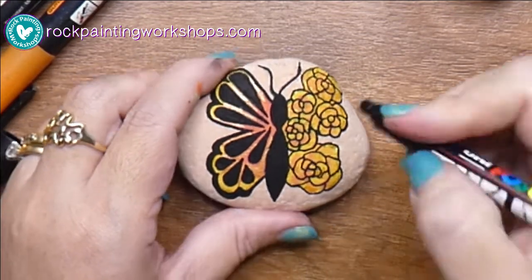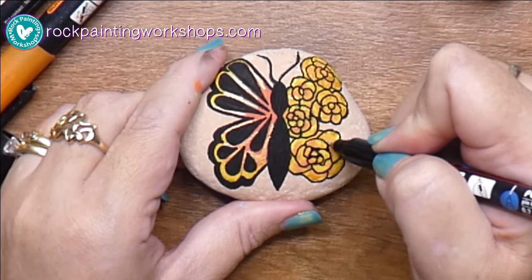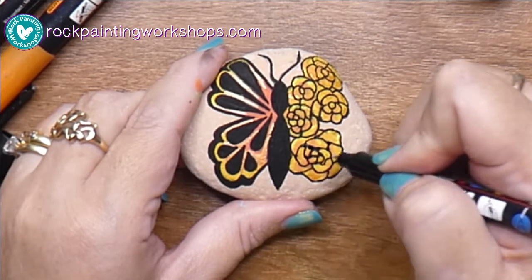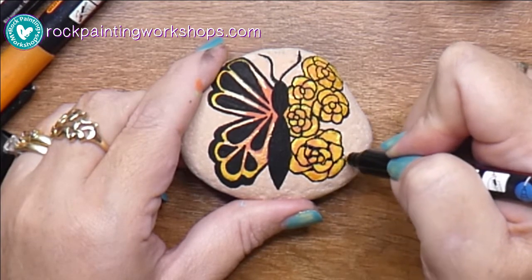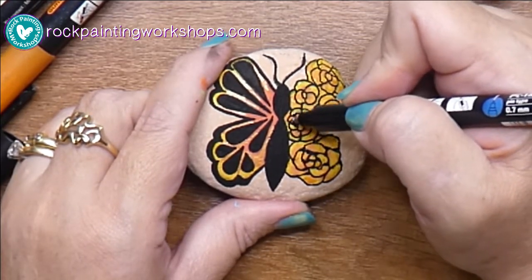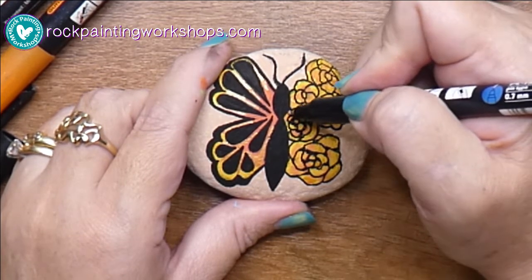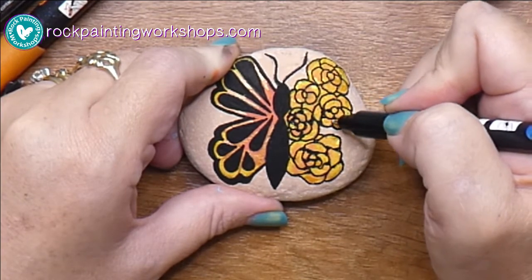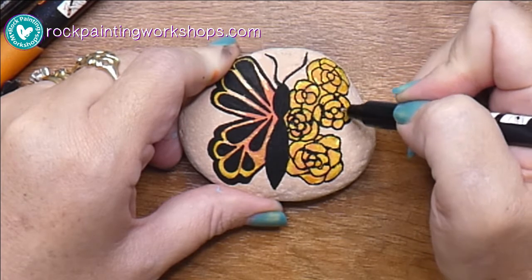We've got all the outline done. Now I'm just coming into some of the join areas and adding a little bit of extra black — this gives it a little bit of shading and depth. If you're ever wondering where to add it, just think of where two areas join together, and that's where you can add that little bit of shading.